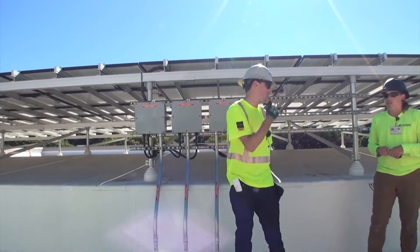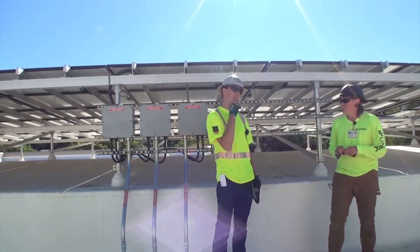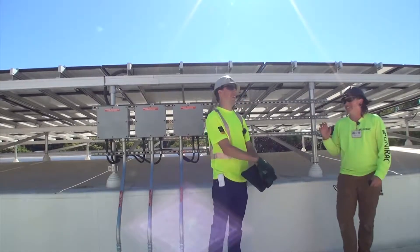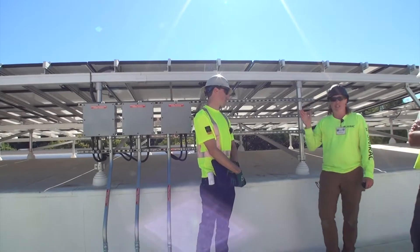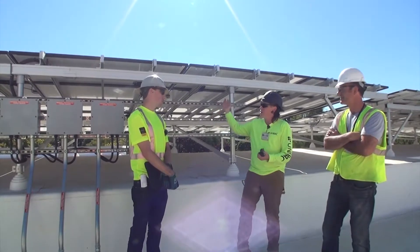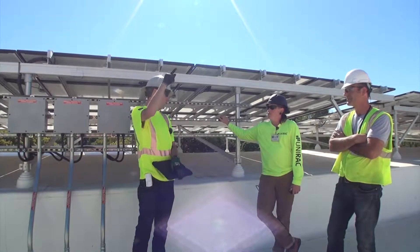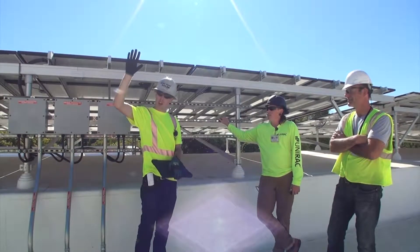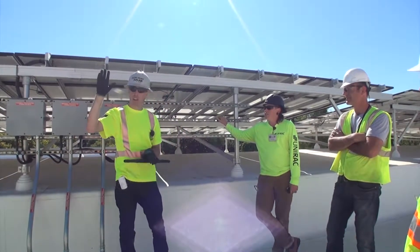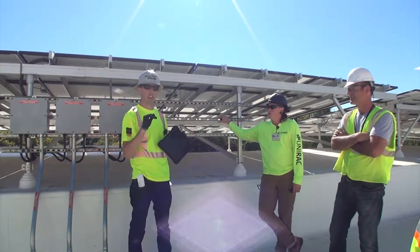Are these thousand-volt inverters? Actually, they have optimizers, so they operate at a safer voltage than the bike canopy would. I'm not sure if you saw the connectors hanging just to the side of that rapid shutdown system on the bike canopy — those actually have to be exposed to the elements. They are watertight, but they have to be out because they do not operate at a safe voltage like this system does.